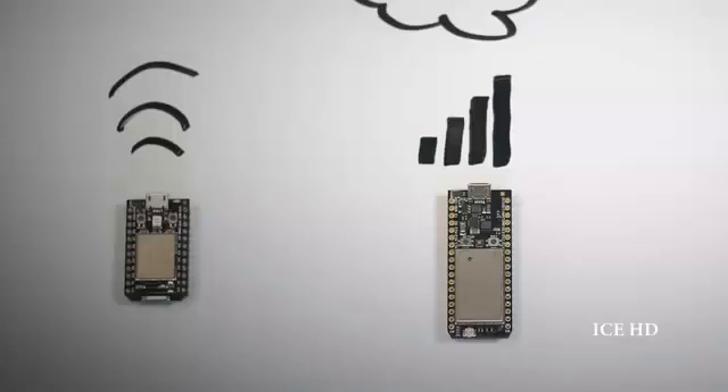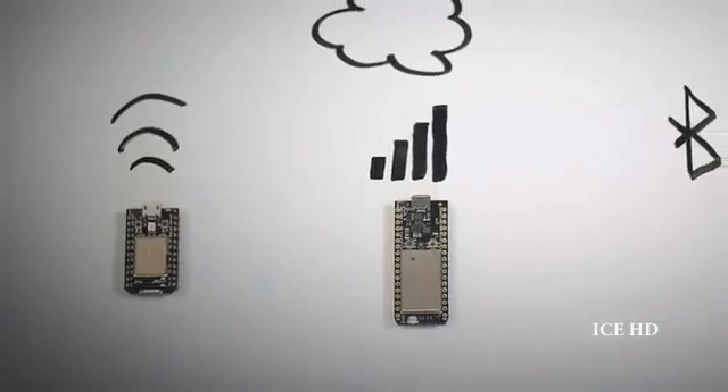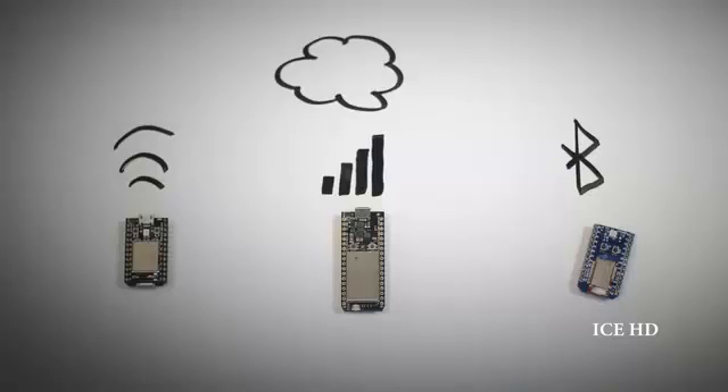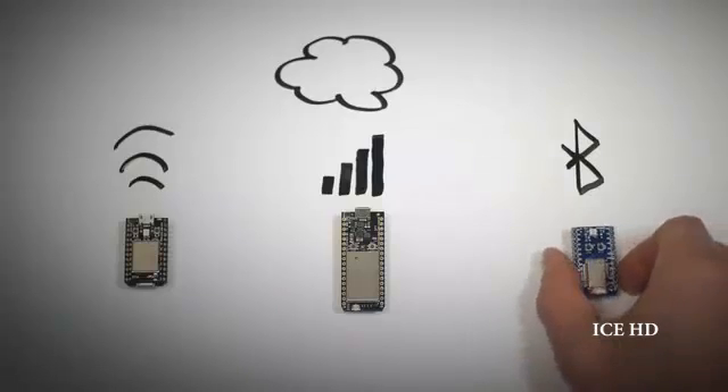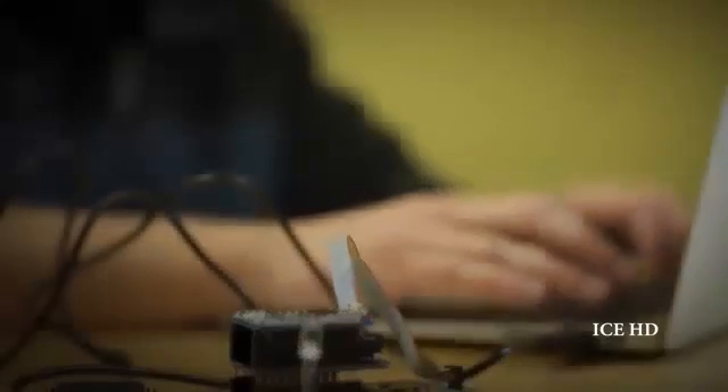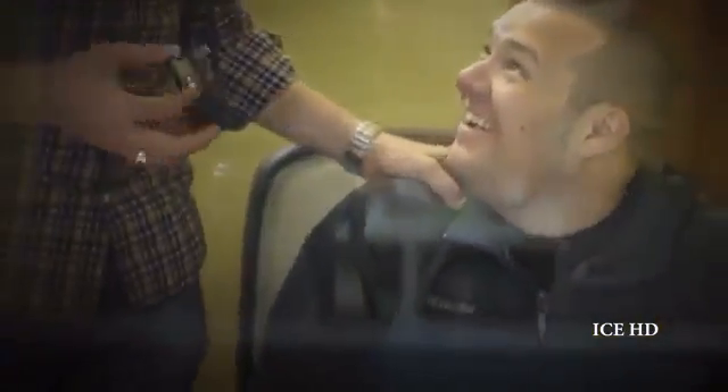The Internet requires tools — certain building blocks for products to connect. This is one of those building blocks. It connects your products to the Internet wirelessly over Bluetooth low energy. Once connected to a gateway, Blues allows you to create low-cost, coin cell battery operated, internet connected devices that run for months or years at a time, all while staying online.